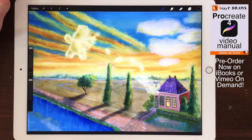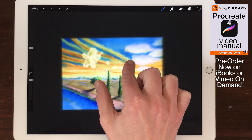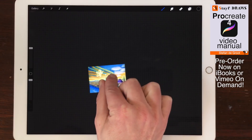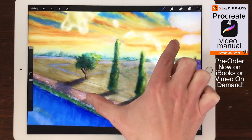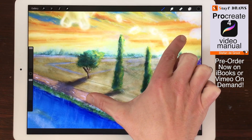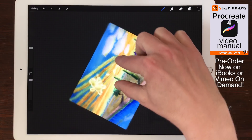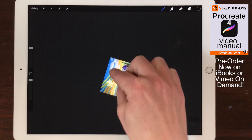Zoom in and zoom out. If you want to zoom in or out the entire canvas, just pinch in with two fingers to zoom out, and pinch outwards to zoom in. Rotate. If you want to rotate the canvas, just twist two fingers on the canvas.